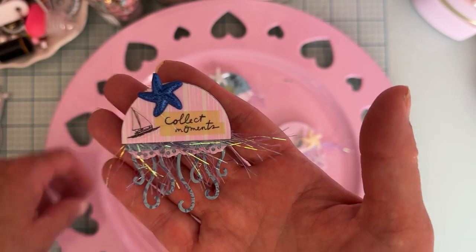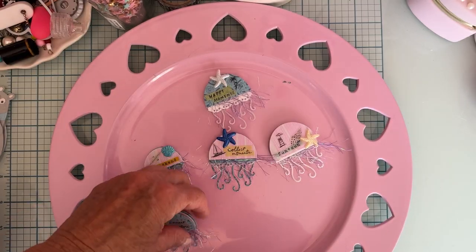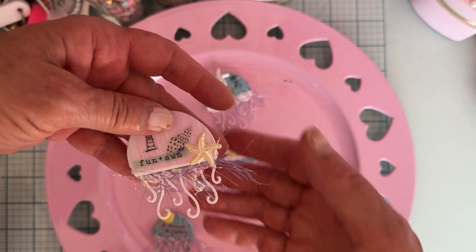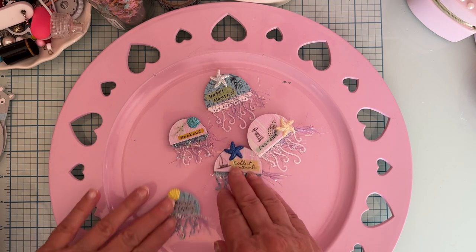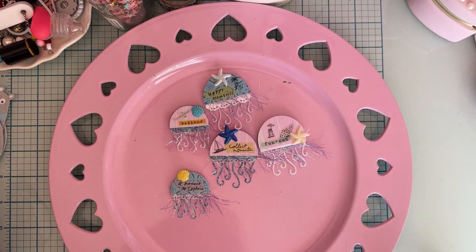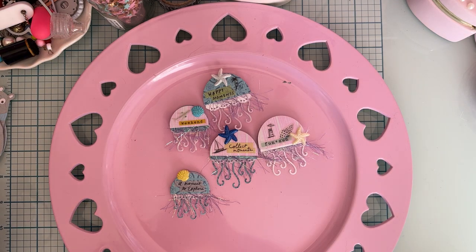I just stuck some of those on there, alternated paper colors, and layered it all up. I think they turned out really cute — could be used on a card or as an embellishment on a scrapbook layout, lots of different ways to use them. I had posted these on Instagram but hadn't done a video yet. I had also made some others in my jelly tote bag share.